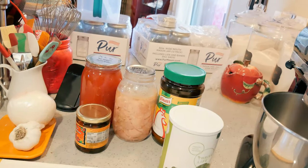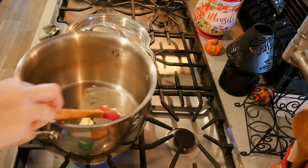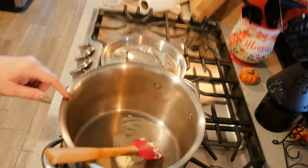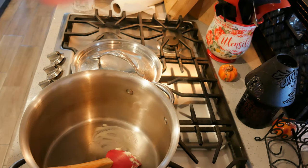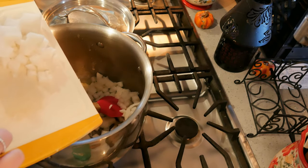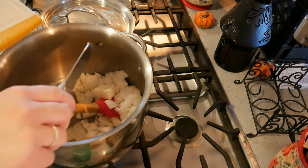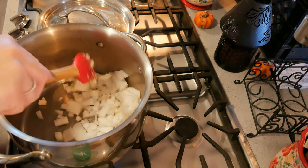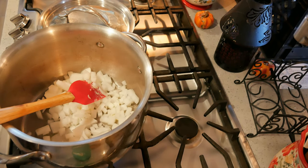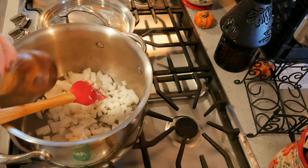I'm going to be using the Caldo de Pollo, of course — that's my favorite — and then onion and garlic. I've put some butter in my pan. I would have put olive oil in but unfortunately I just smashed it all over my board. I'm going to put some onion in and saute this until it gets soft, adding a little bit of salt and pepper on my onions.